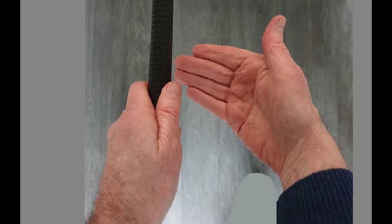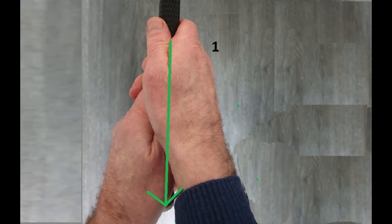The V created by the thumb and the index finger points up towards the right. We then introduce the right hand to the club. We want the pad of the right hand to fit over the thumb of the left hand. We then put our fingers round again, and this time you can see one knuckle of the right hand, and the V is pointing more up towards the chin.